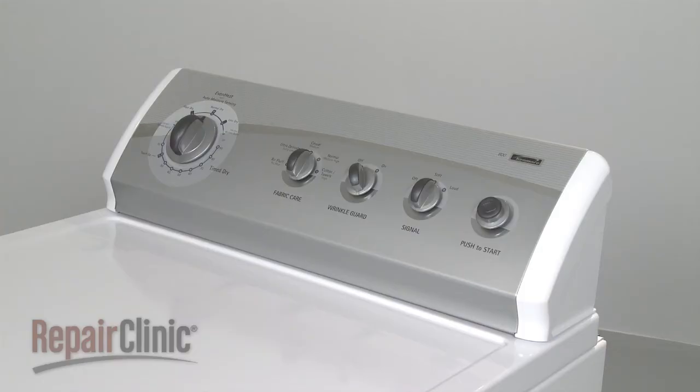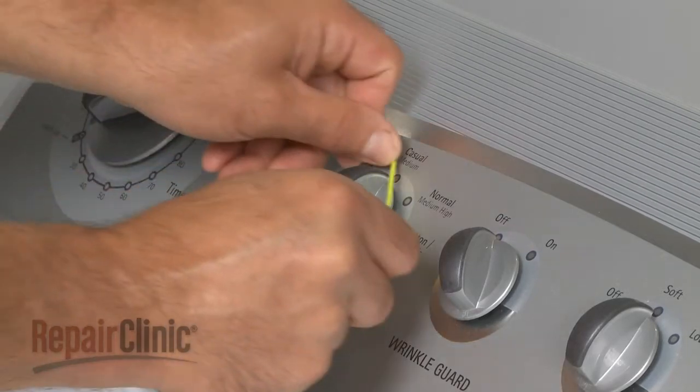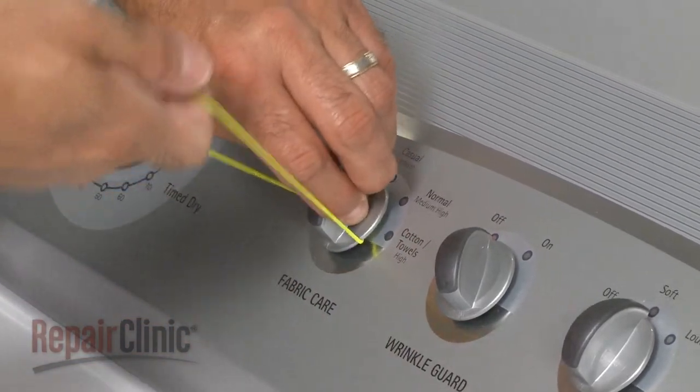Your first step is to remove the temperature selection knob. This may require some effort. You can use string or wire to help pry it off.